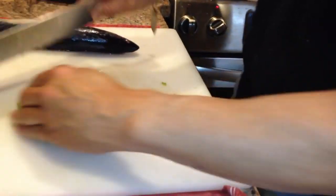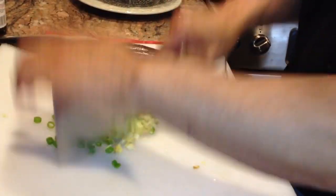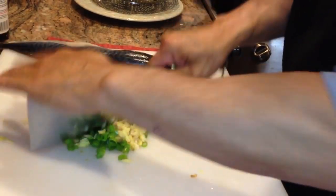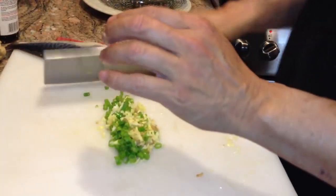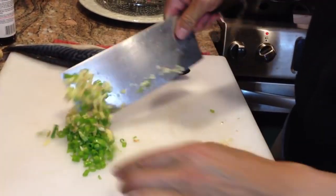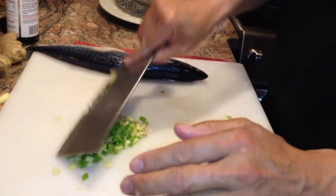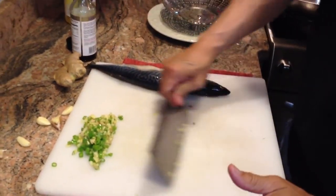Then we'll just combine all of these ingredients and we'll kind of make a little garlic and ginger pesto with the scallions. So that's going to be the flavoring for the fish.